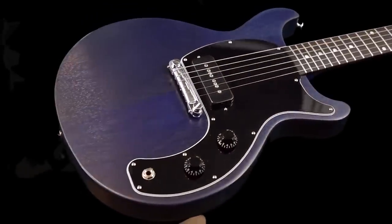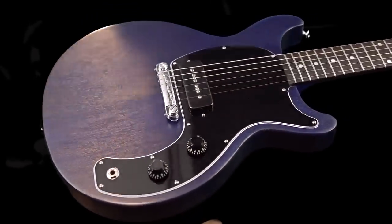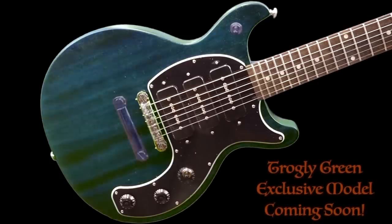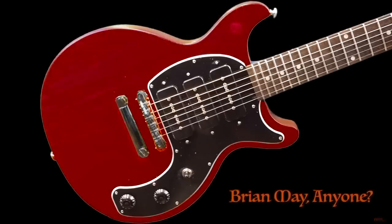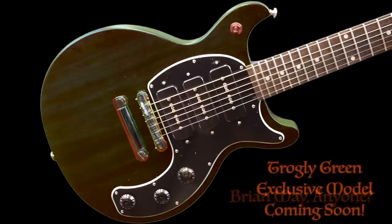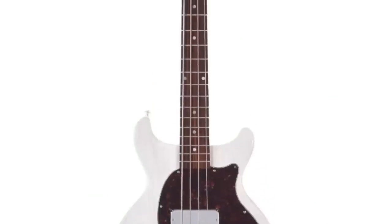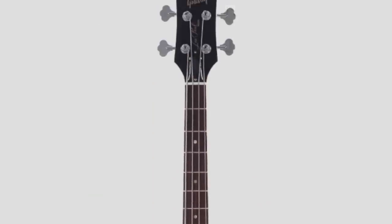When I saw these exclusives show up on my feed, I was really hopeful that they did a triple P90 version, and even more so hopeful that my green one would have existed. This is the guitar I want Gibson to make — a higher-end version of one of these, but still keep it affordable. Maybe we'll see it at NAMM. But now that we know about these new CME exclusive finishes, let's go ahead and hear how these instruments sound.